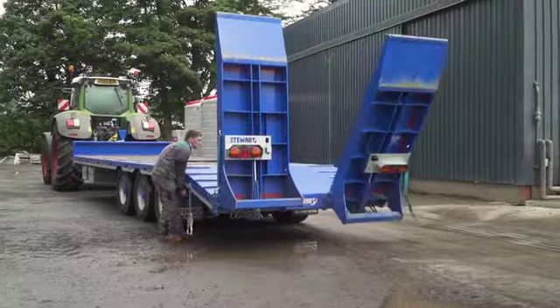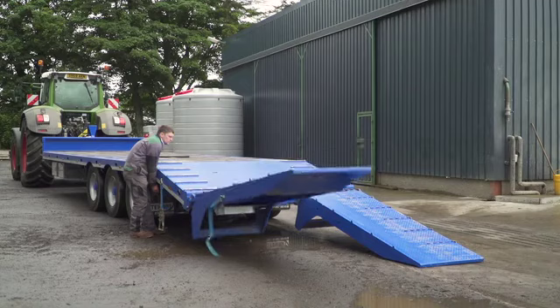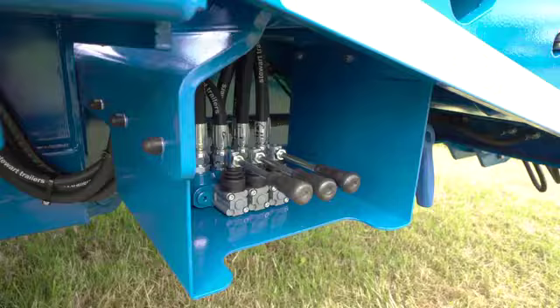The hydraulic ramps on the trailer are operated by a spool valve which is mounted at the rear of the trailer. It's mounted here so that the operator has a view of the travel zone of the ramps at all times, making it much safer.